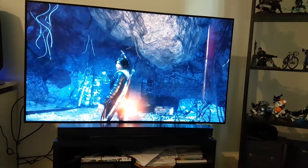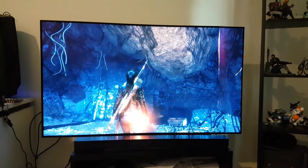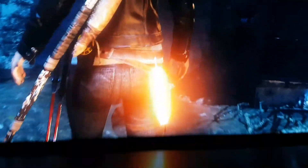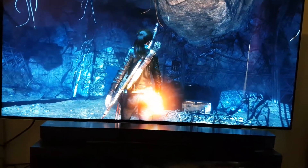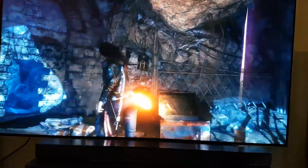Hi guys, I'm giving you an overview of how Rise of the Tomb Raider looks on the LG B6. The first thing you will notice is the exceptional amount of light coming out of the torch she has on her back. It looks amazing — that's one of the reasons I keep looking at it.